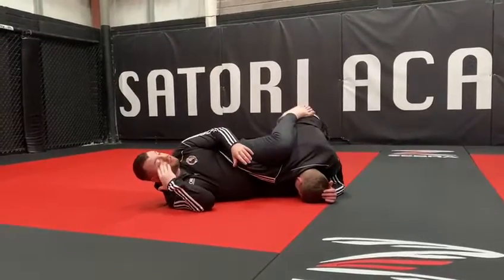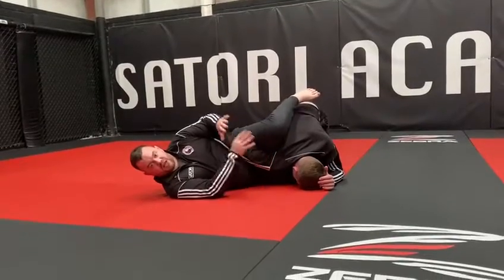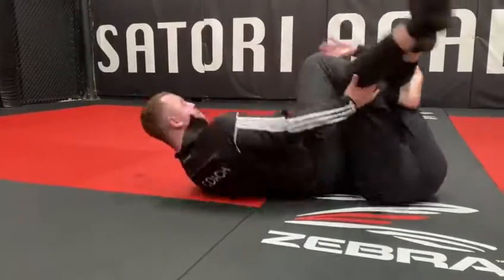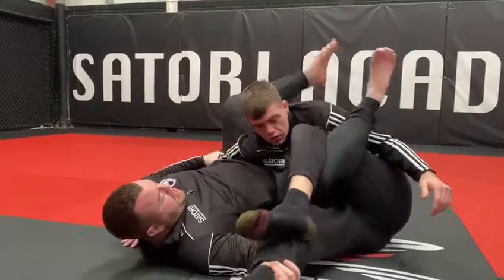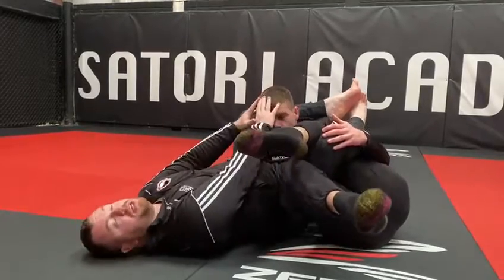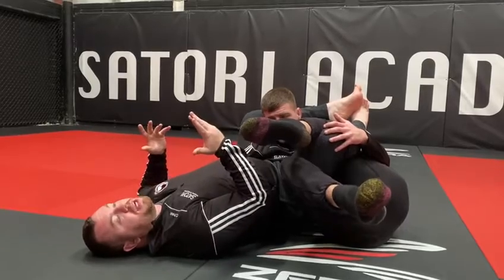But if you have this position here and we're going after the Kimura, the Arm Bar, or the Omiclata, and at this stage he starts rolling — sometimes, especially for longer legs like Pat — you can roll with him, keeping the leg to make it hard for him to go any further, keeping that leg behind that leg, and then bringing it up and crossing your ankles. This obviously reduces his movement and keeps our hips up near his neck and his shoulder where we want it to be. From there, you can start attacking as well.